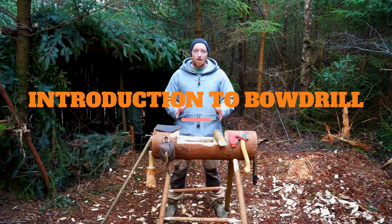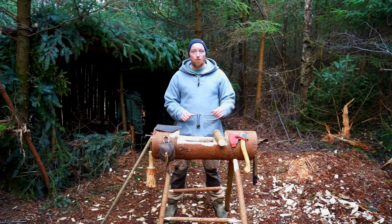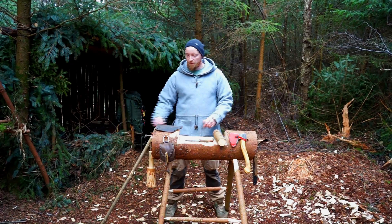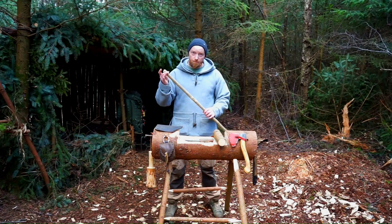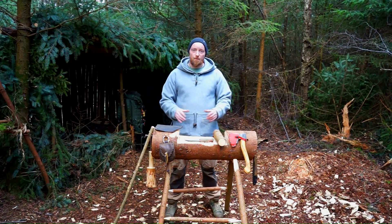Hi everybody. Today I want to do a quick demo on bow drills. I've been sourcing materials in my local woodland. I found some spruce and I've found some dead standing hazel. We're going to go through the components that make up a bow drill set and I'm going to show you how to make one as well.